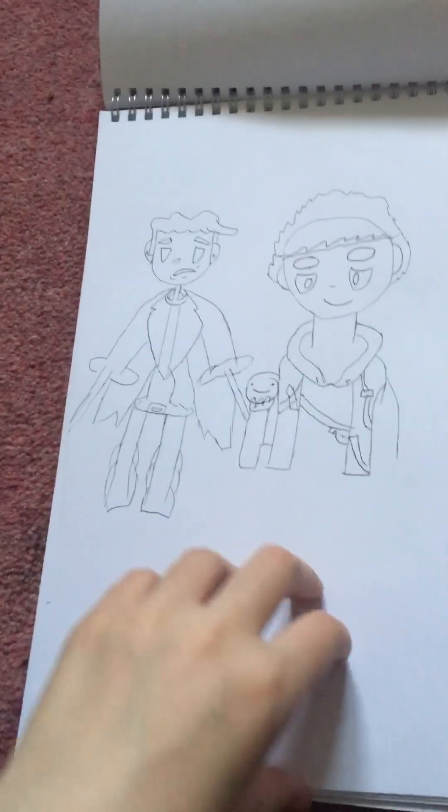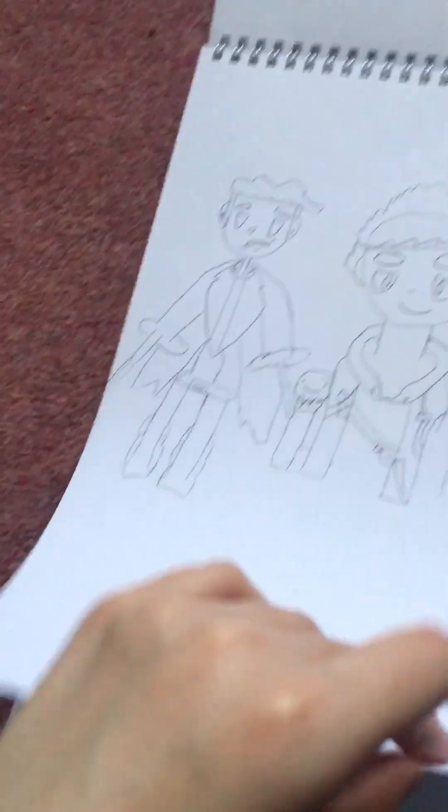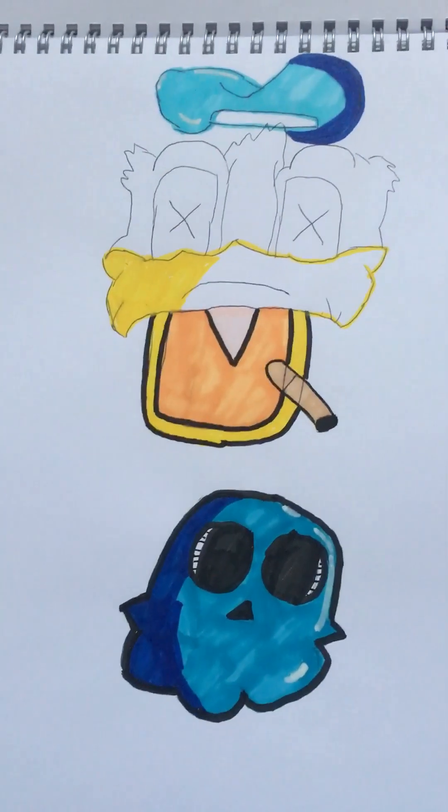This one I tried to copy a drawing by Nash Vibes Art — shout out to him. Some of the drawings I've done in this notebook, that's them, so I'm going to give credit.